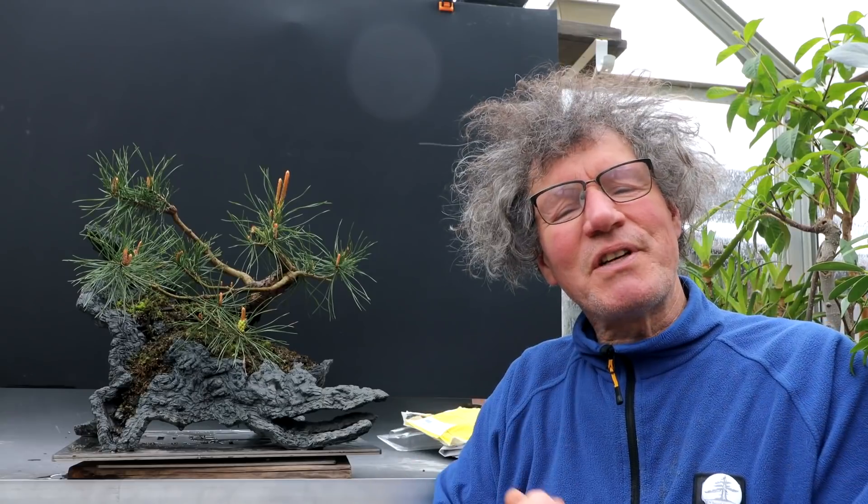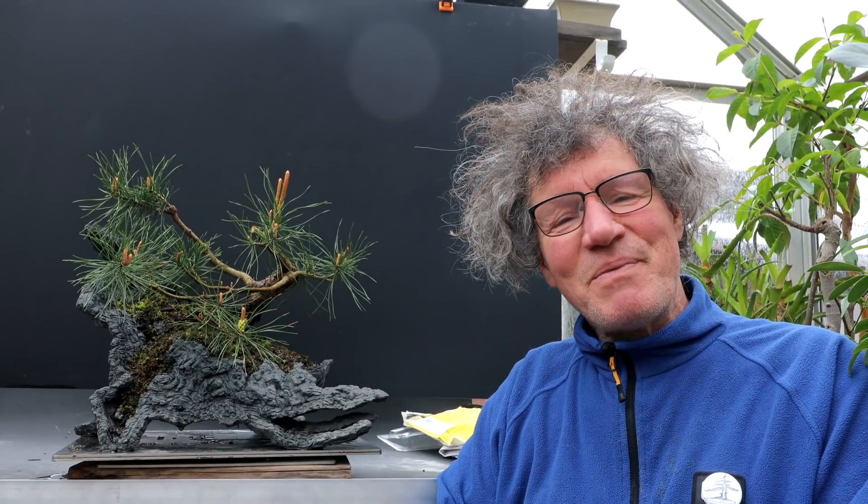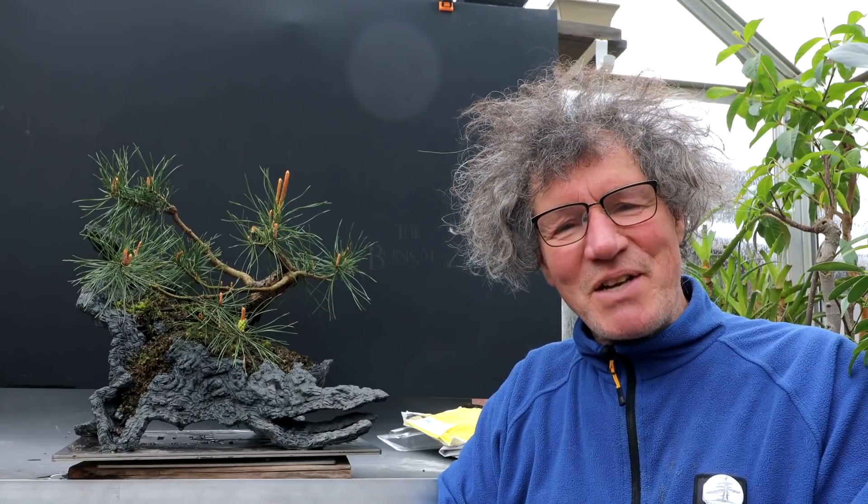I think it's important to have a variety of species and styles in your bonsai collection, and this is certainly an unusual style — more of a natural style. It looks like a pine that was never touched, that's growing on the top of a mountain. That's all on this snowy, blowy spring day. I'm Nigel Saunders — thanks for joining me in the Bonsai Zone.